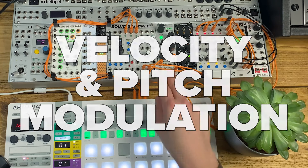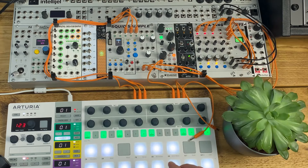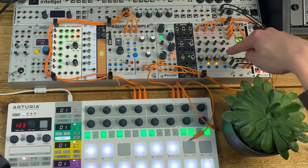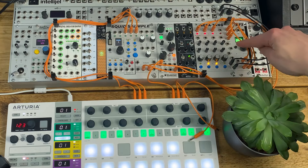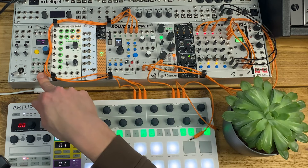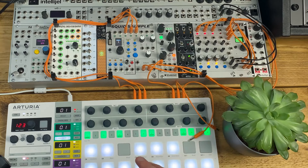I've popped the Battering Ram in the middle of the pallet case. Next to it I've got the ALM Squid Sample for additional drum and percussion sounds. I'll be mixing both through the ALM Megatang mixer with the ALM MFX in the send and return loop for effects. I'll be sequencing mostly from the Arturia Beatstep Pro, and also from PAMS Pro Workout from ALM.